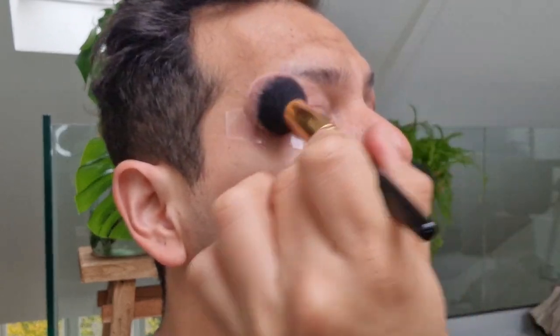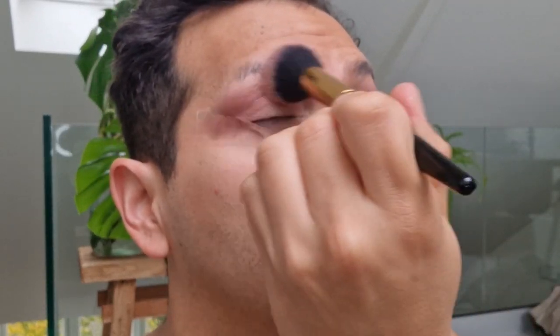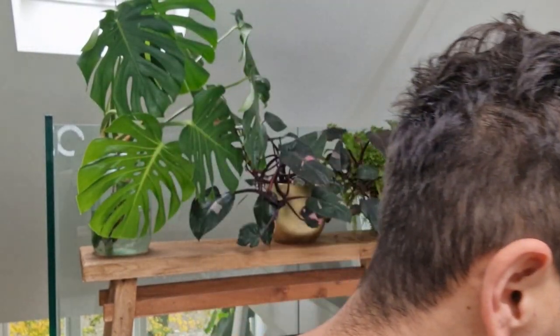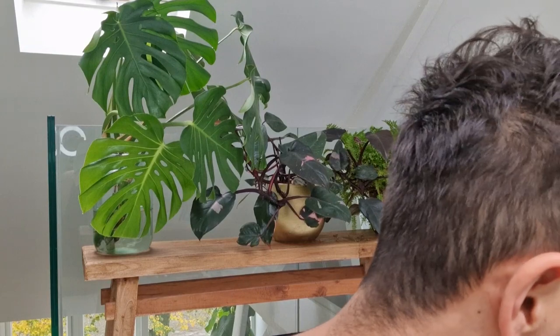I'm curious to try the eyeshadow primer from Pat McGrath, but I still have my Urban Decay that I need to go through, my MAC paint pods — I would rather start going through what I have now before adding more products. Perfect — so the plum noir is done, and going into the Blitz Extreme all over the eyelid, like the last video. This is just such a beautiful color.